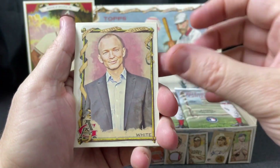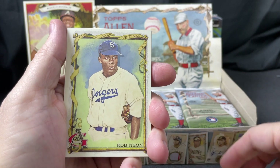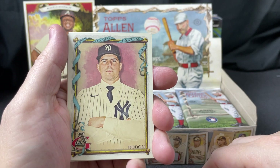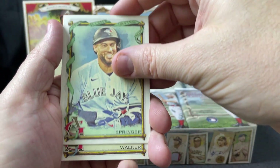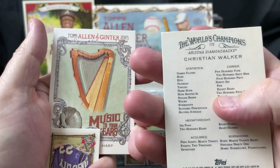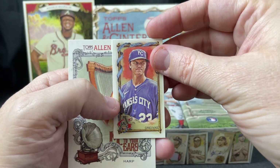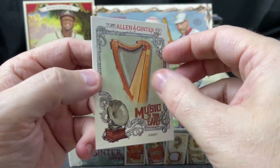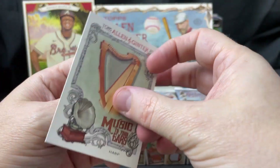Next pack: Jefferson White actor, Jackie Robinson, Matthew LeBatard rookie, George Springer, Christian Walker. The mini is Greinke. Then 'Music to Your Ears' — a subset featuring different instruments; this one is the harp.